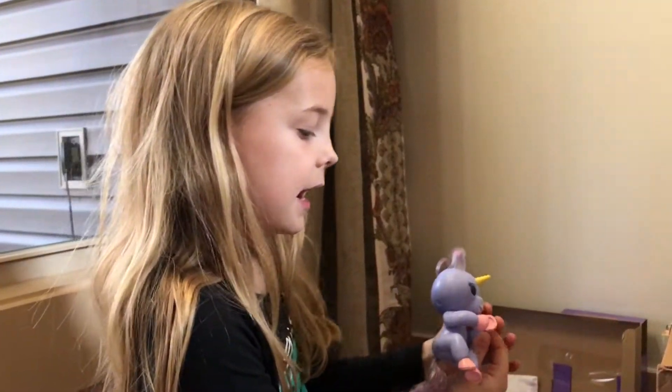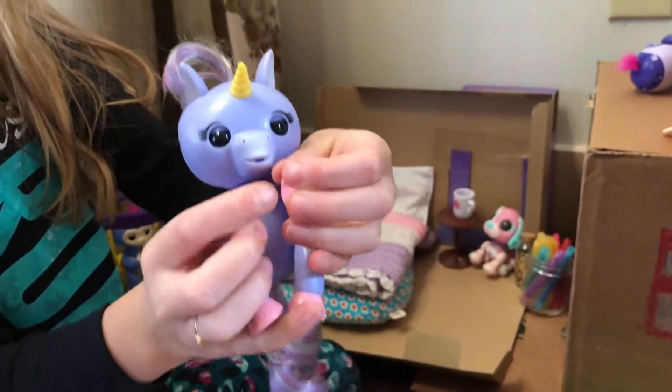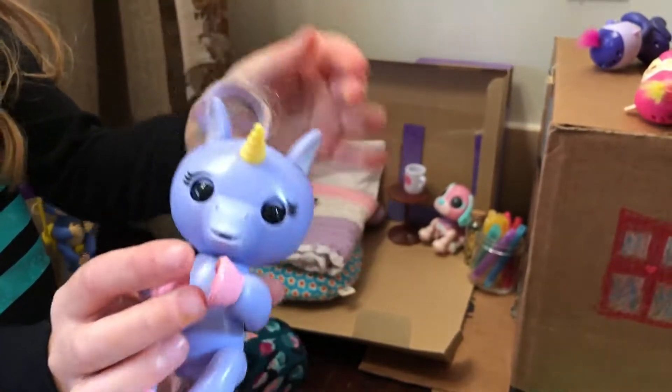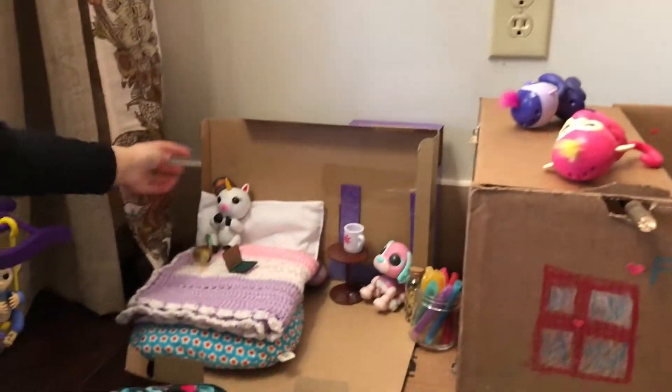Gemma is purple. What I love is that this one has horse features - like horse things - and her horn is short. She has really pretty hair, and this one does too.